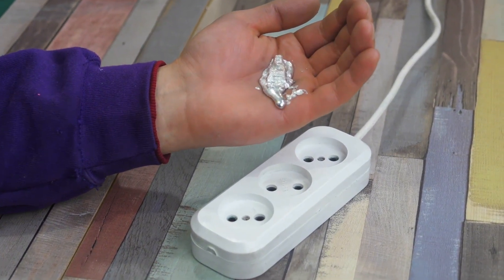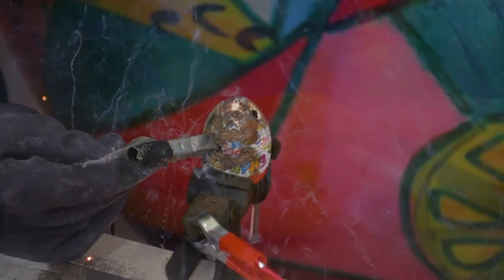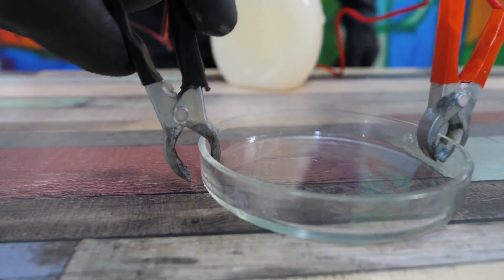Hey guys! It's been a while since we used electrical voltage in our videos, don't you think? Even if you don't think so, today's video topic should appeal to you. We are going to see how different objects behave under 220 volts.